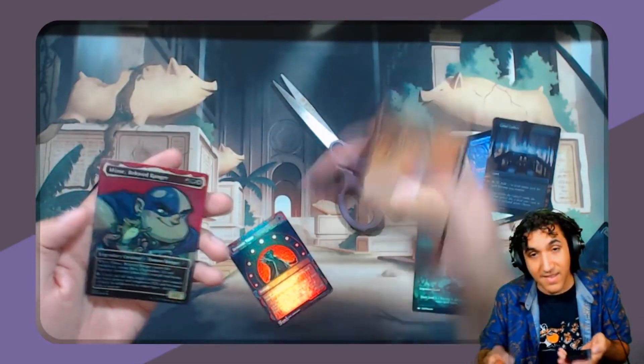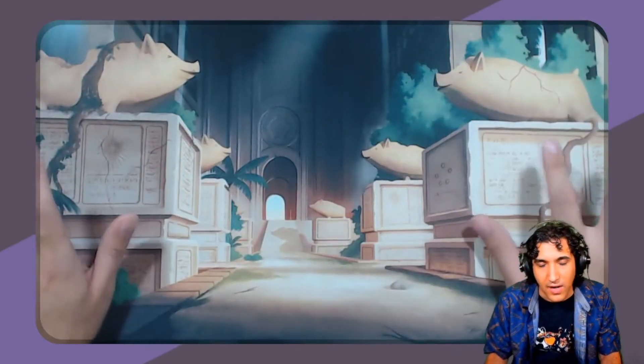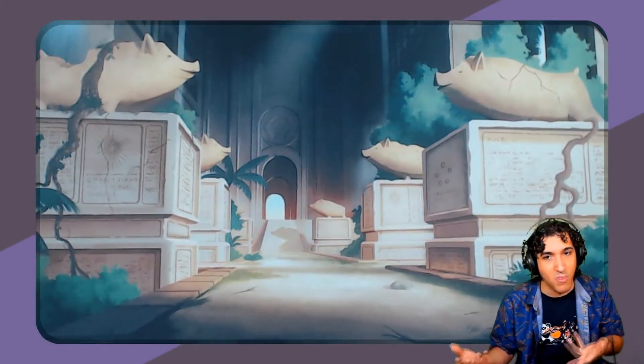And if I do say so myself, they look pretty great. There are other ways of making very nice convincing-looking proxies too, and one of the ways is to have them ordered. There is a very good website called Make Playing Cards that you can use to make custom playing cards.